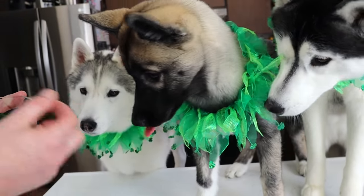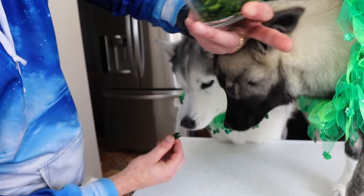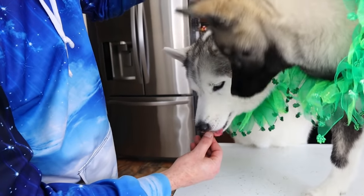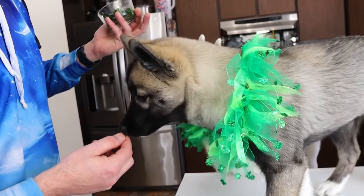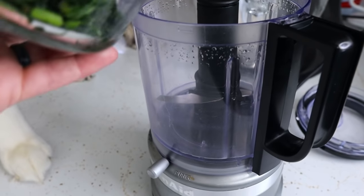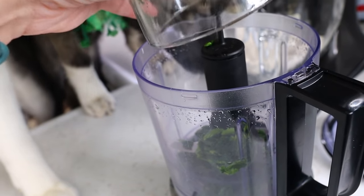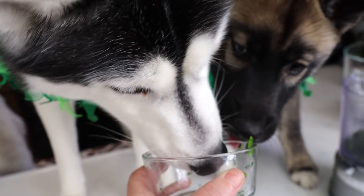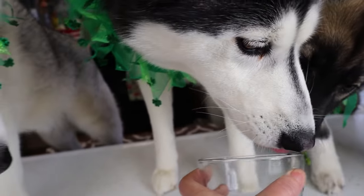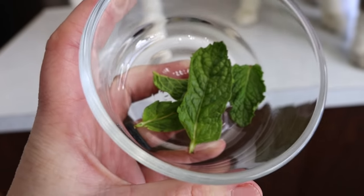You can go ahead and give the dogs each a little bite of the spinach. They like it! We're gonna go ahead and add about a quarter of a cup of frozen spinach right in here.